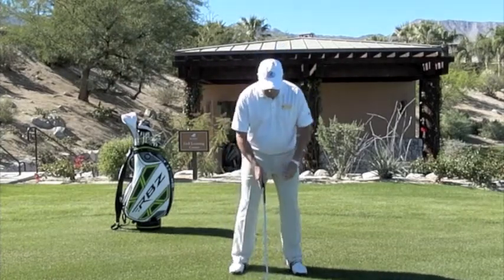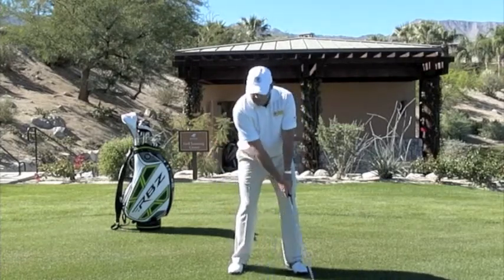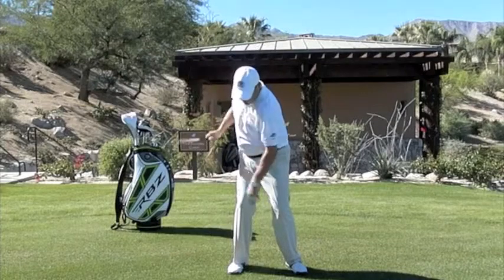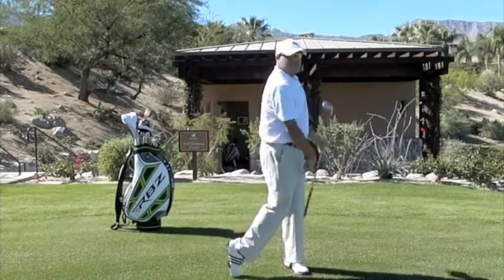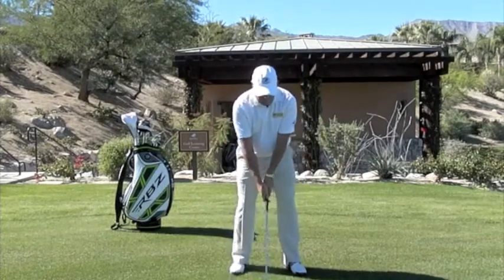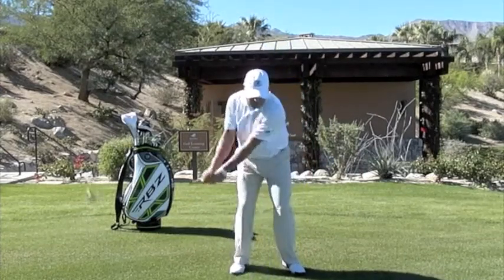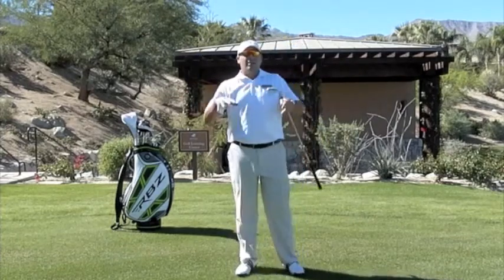So to have proper footwork, a good drill is to swing from the insides of the feet. As you take it back, keep the weight on the front inside portion of your right foot. As you come through, keep the weight on the front inside portion of the left foot. So when you hit some shots, just take some easy swings — inside right, inside left — and just try to have that type of stability. When you have that type of stability, you're going to find it's a lot easier to control where the club bottoms out.